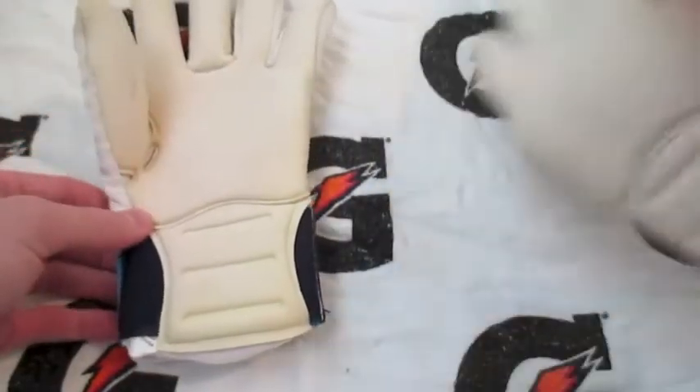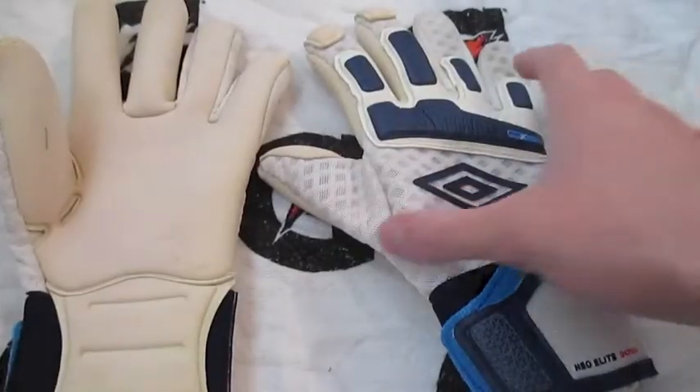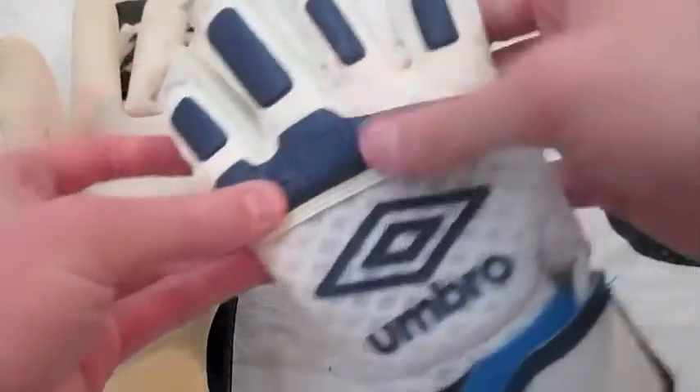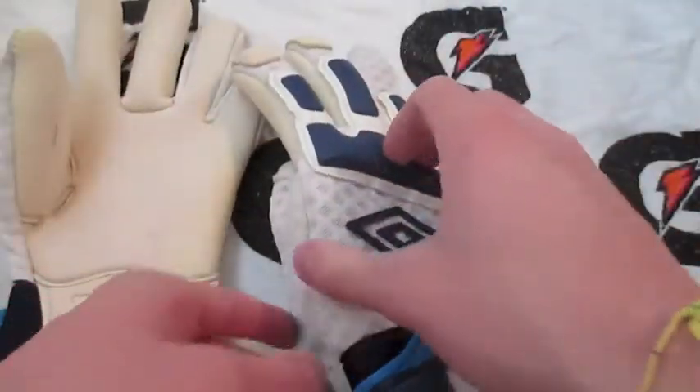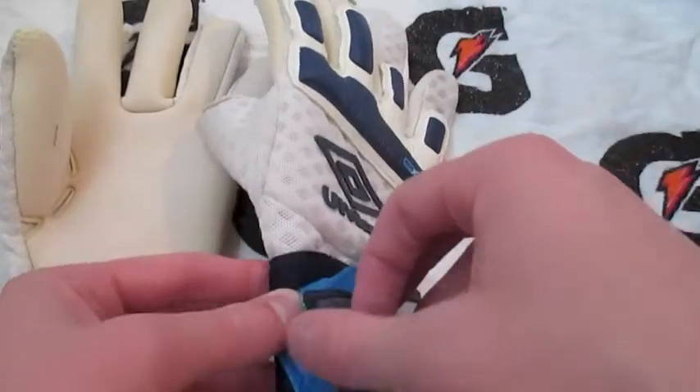For the price point they're pretty expensive, but that's all in the foam — it's so tacky, it's incredible. It's one of the best foams I've used. Along with the extended palm it feels really really nice. These Umbro gloves have plenty of features — it has this big latex backhand for punching, and they used to have this on the Geometra series.